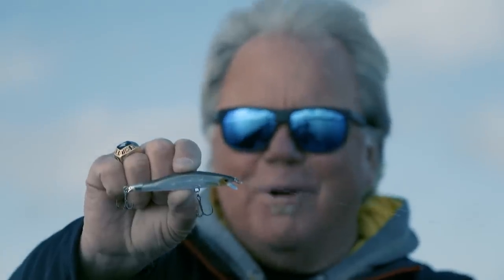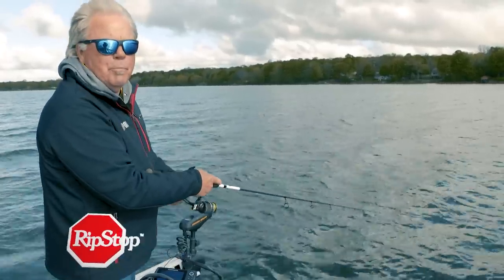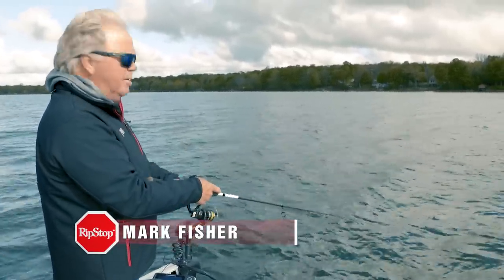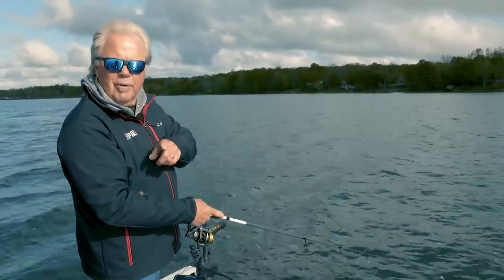Here we go — brand new Ripstop, next generation folks. You know, every year you turn another page in the book and try to come up with a better mousetrap — a really meaningful addition to the wide lineup that we have at Rapala. With the history of developing great hard baits over the years, it's a challenge. I think you learn the most about lure development from tough days.